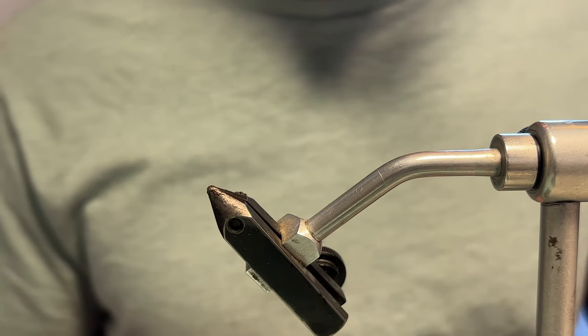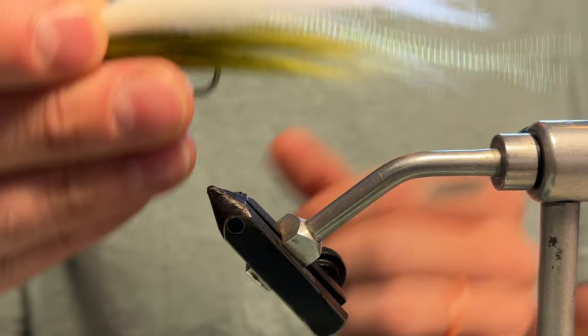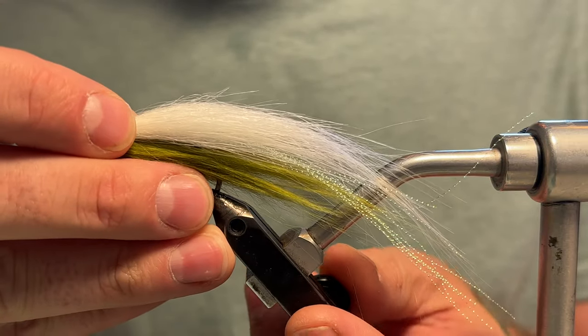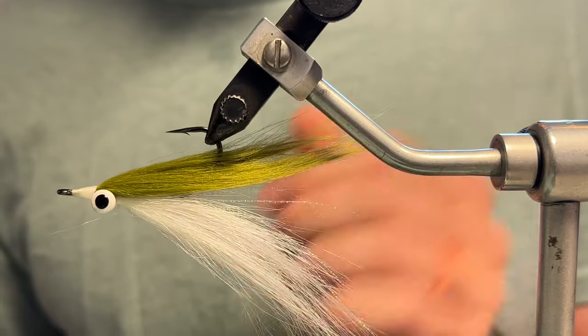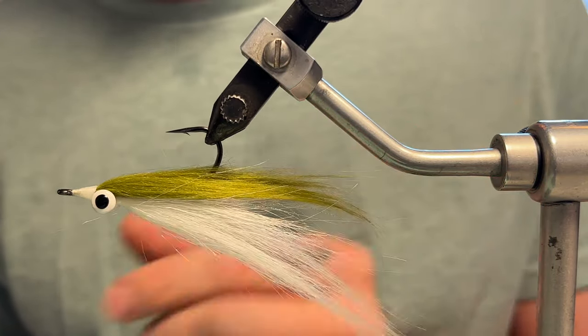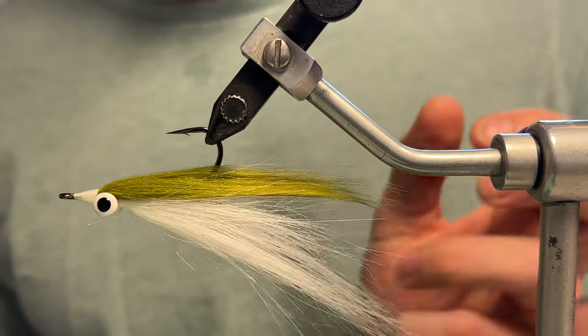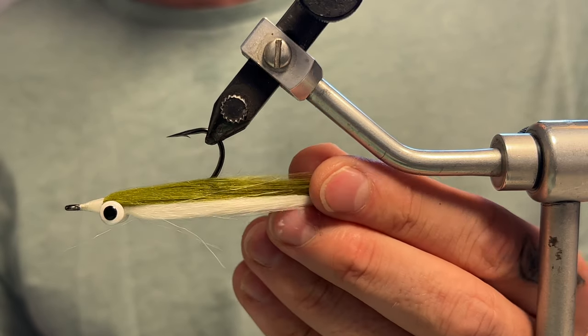Another common way to tie this is just using craft fur for the top and bottom. You can see these fibers move around quite a bit more — they're really light and flowy, they'll undulate more. They will hold on to a little bit more water, but they are synthetic so they'll shed that water pretty quickly.